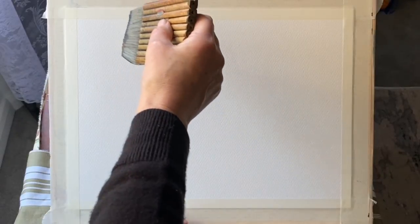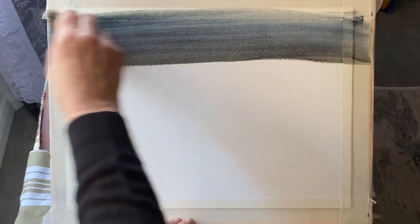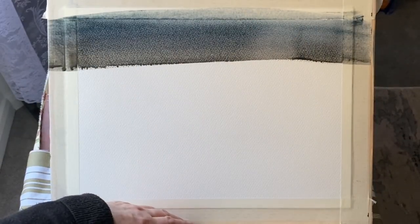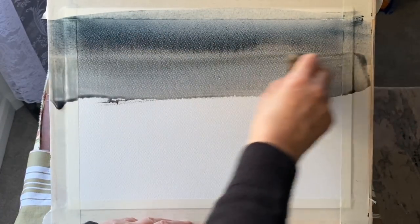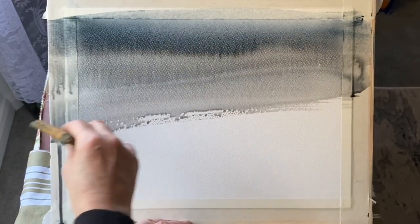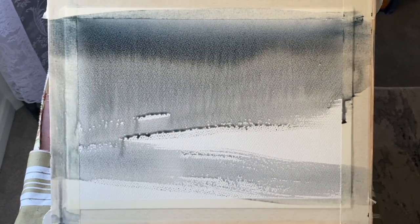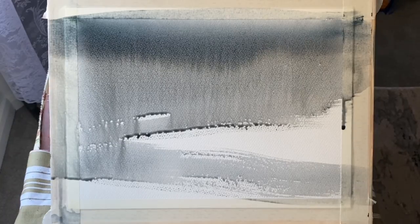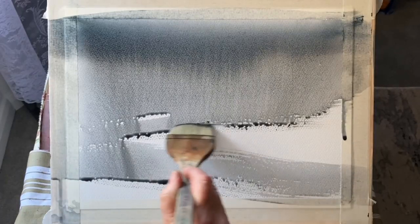I'm using 100% cotton paper. It's cold pressed Milford, taped to my board, and my board's at an angle of about 45 degrees. I'm going to be using mostly two colours here. A third colour got caught on my brush but that mostly disappears. I'm using indigo and Payne's grey to make this a very muted, sort of blue-black and white painting — sort of like a monochrome.